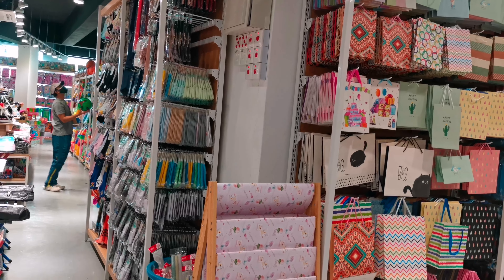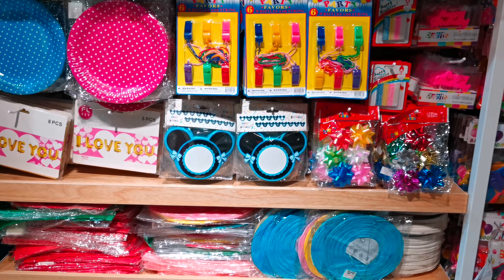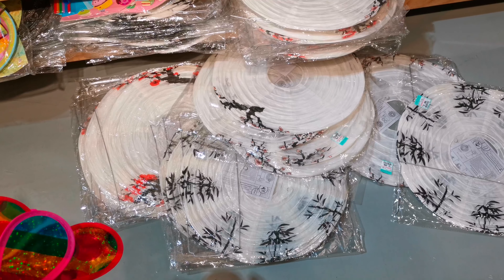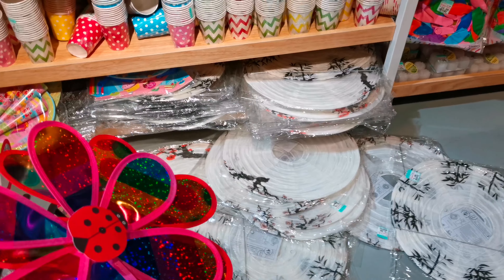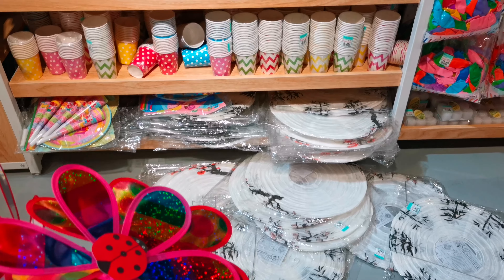Coincidentally, it was the same day as our daughter Abiyana's 9th birthday. So we took the chance to buy some party supplies. We found this paper lantern that we could use for decoration for the solar light art project.